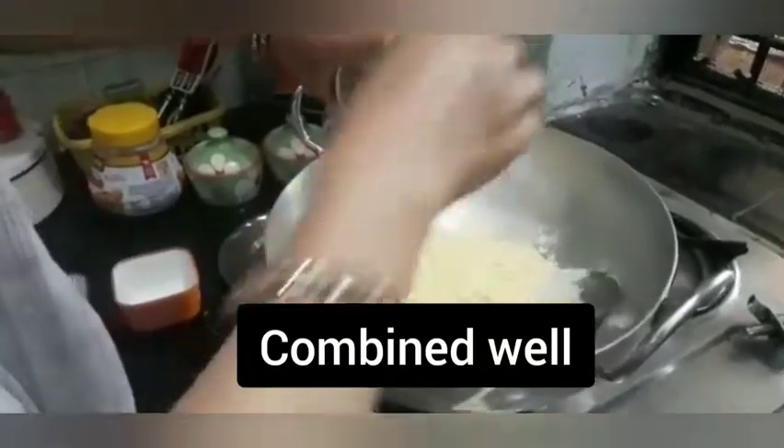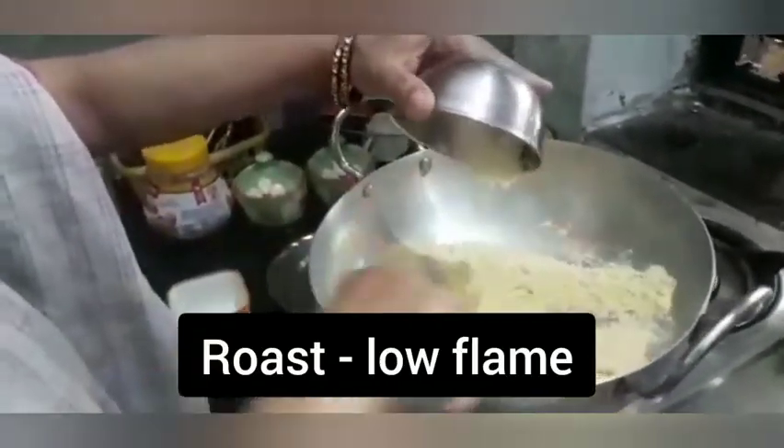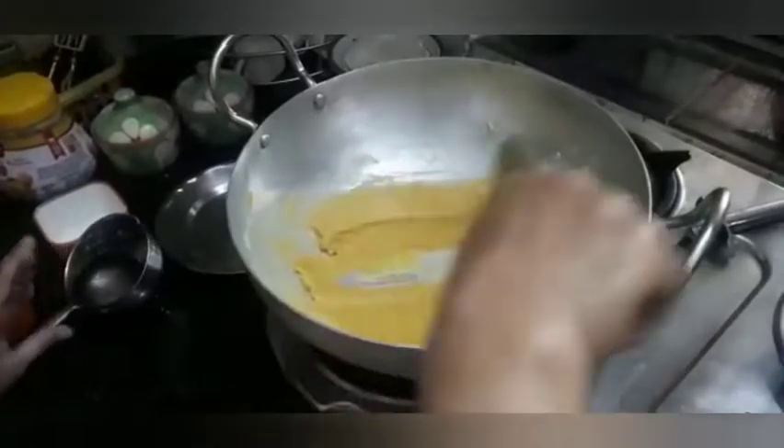First we need to put besan and ghee together and roast it until it is golden brown. Keep in mind that it doesn't need to be lumped. Now you can see that our besan has started roasting nicely. If you think that the besan is a little thick, you can add some more ghee in it.